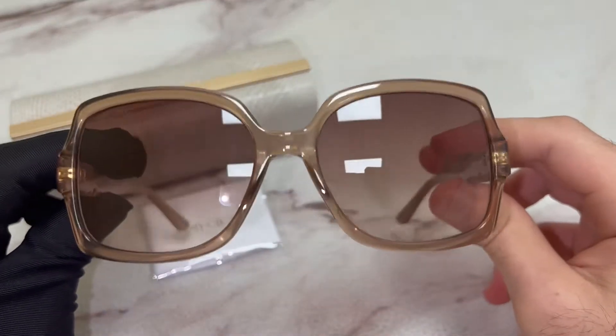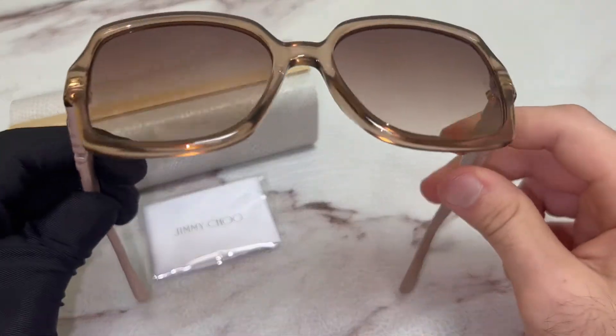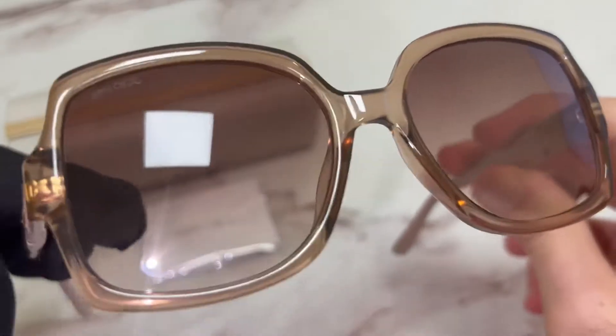The color of the frame is nude and the lenses are a brown gradient.